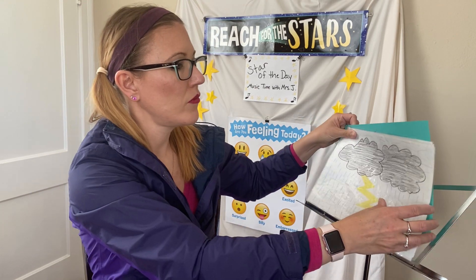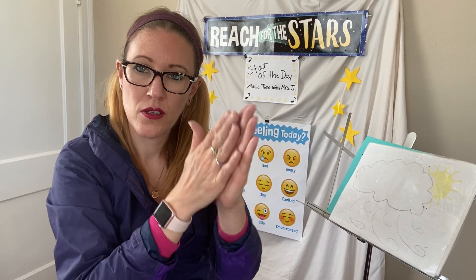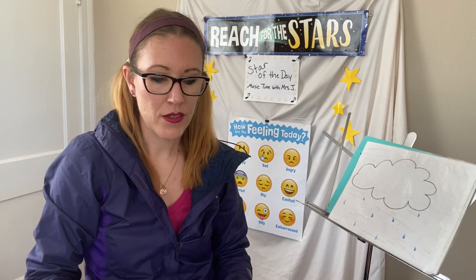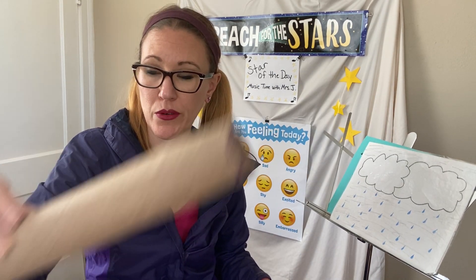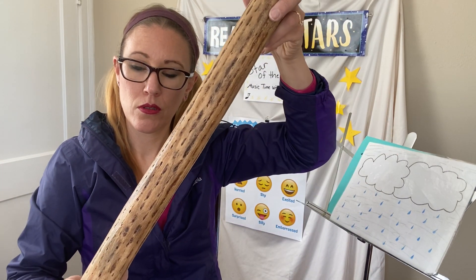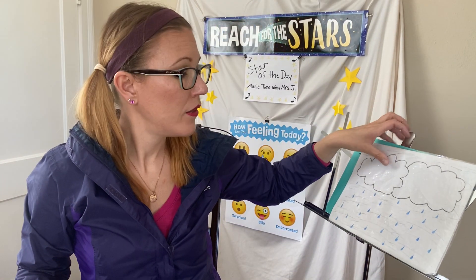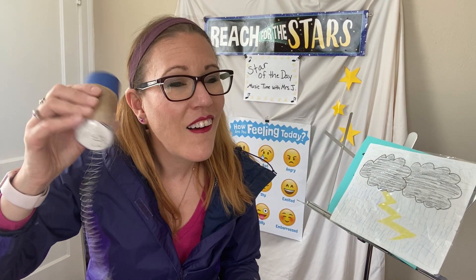Now we can go back and make our thunderstorm. I'm going to go fast because you've already seen this with our five sounds. Starting with our blustery wind. Next, our clucking. Next, our rain stick — I kind of wrecked my rain stick, so I'm going to use my real one, but if you still have yours, awesome. Next is my sheets of rain, so I need my swirl. And then last, we've got our thunder tube. Oh, that is so cool! All right everybody, thanks for making music with me today. See you next time, bye-bye!